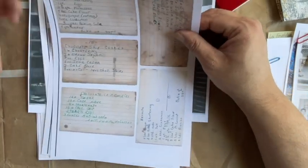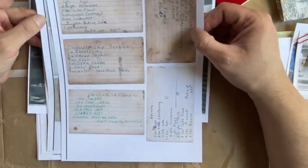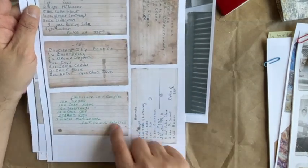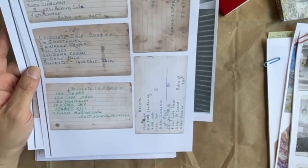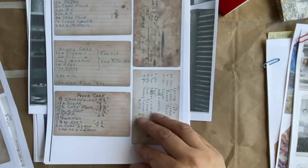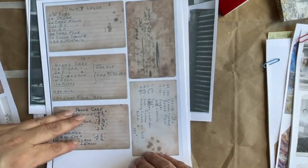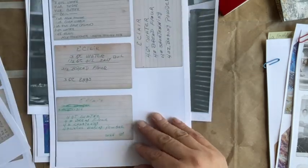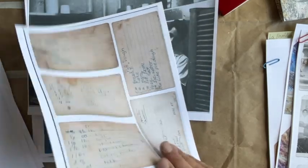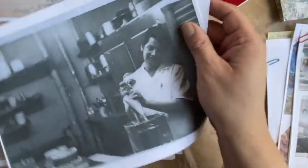Just be aware that these are for much larger batches. You can see the original grunge — no editing, no enhancing — just the original stains of sugar, butter, shortening, chocolate, and all sorts of fun stuff. In this set you get nine pages, and you can print them out as many times as you want.